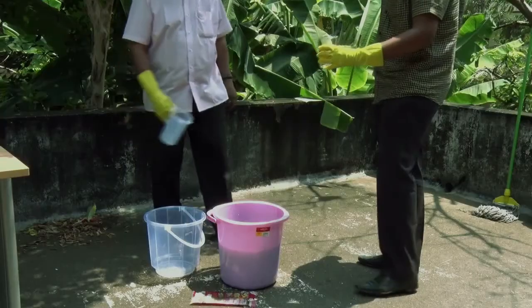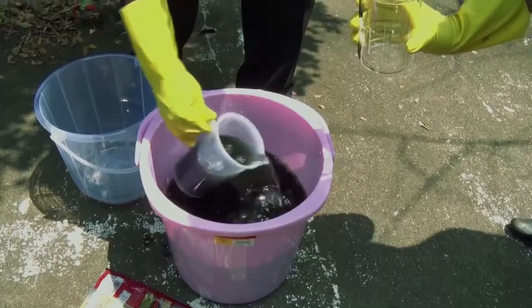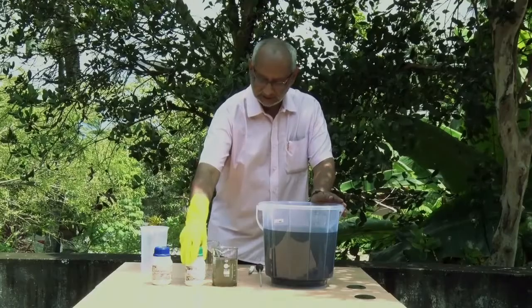I'll now demonstrate how this can be used. We have collected about 10 litres of water from a canal that flows through Girinaga in Ernakulam. The water is primarily sewage water which is unfit for drinking, high in bacterial content and with a lot of suspended impurities.